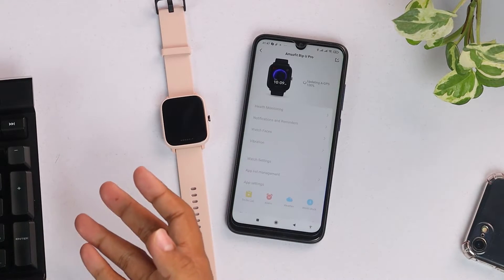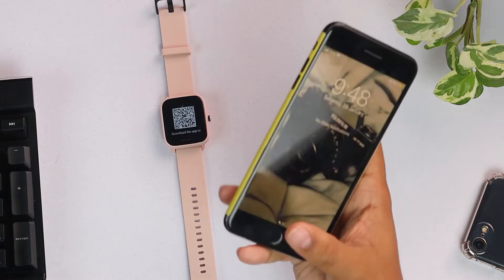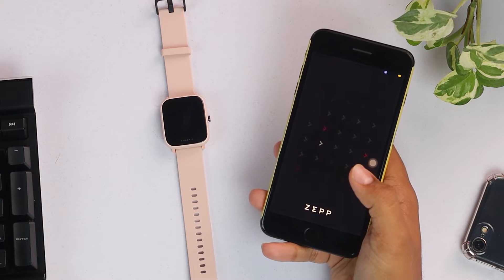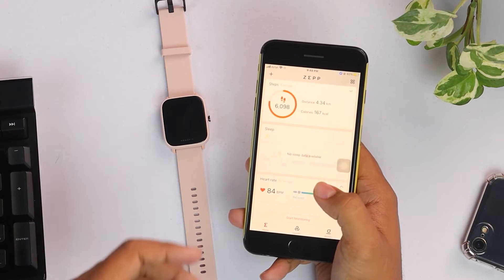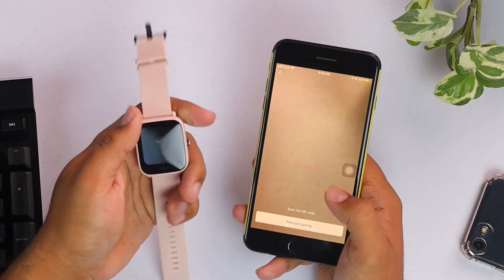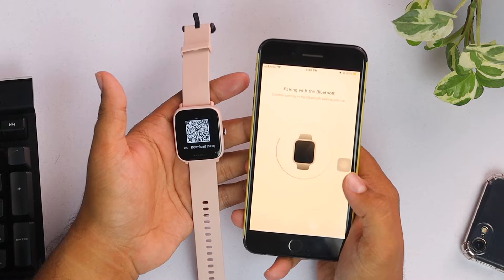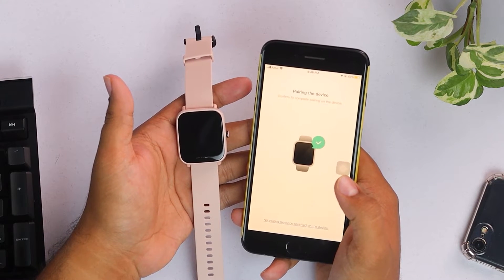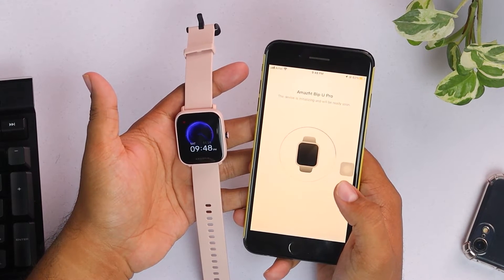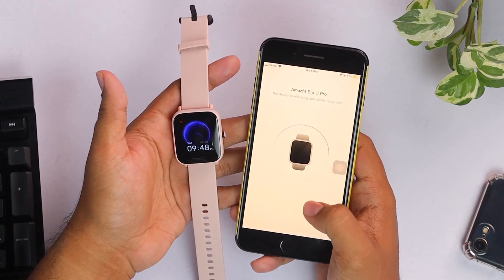That's how you connect this smartwatch to an Android device. Now let's see how to connect this smartwatch with an Apple device. As you can see, I have an Apple device here and here's the Zepp app. On the top right corner with the plus button, we're going to select watch and scan the QR code on the smartwatch. Pairing with Bluetooth — pairing request accepted. As you can see, our smartwatch has turned on.